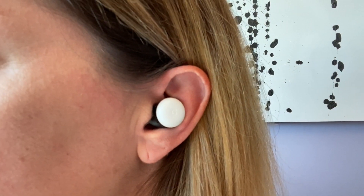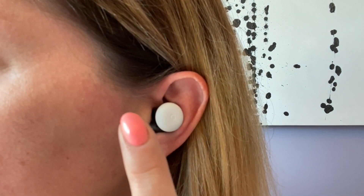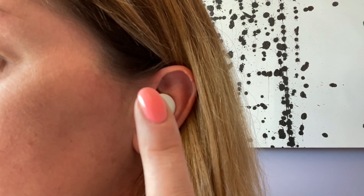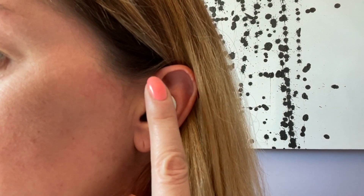Touch controls on the earbuds mean you can do almost anything with taps — swipe forward or back to adjust the volume, or tap to answer calls and hit play/pause. I found these tap controls work really well.